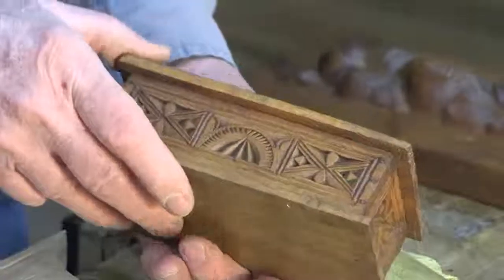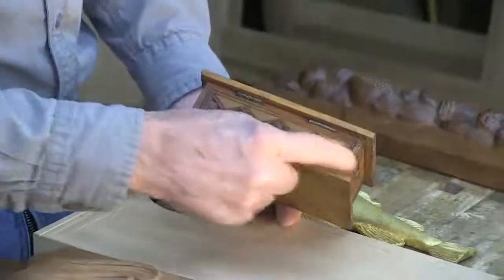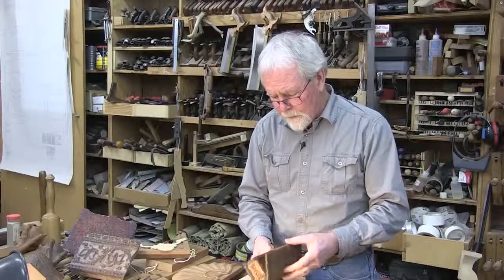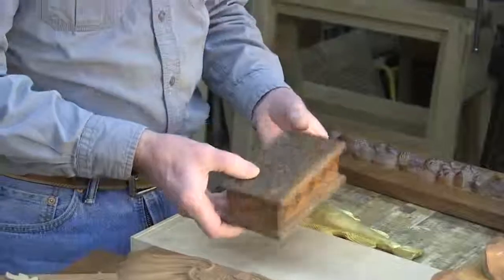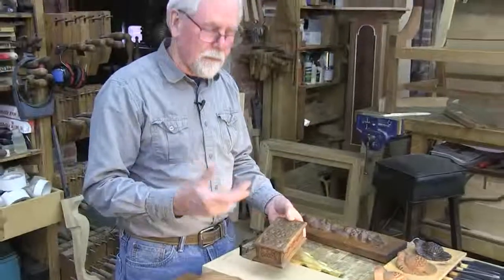There are lots of simple cuts, and even the back is a little different than the front. This is a great little box that Sandra found at some junk shop. She cleaned it up a little bit, and the amount of work that went into this little object is really quite remarkable.